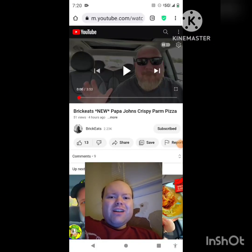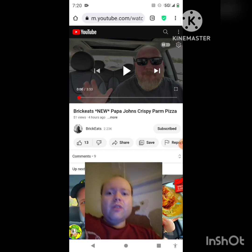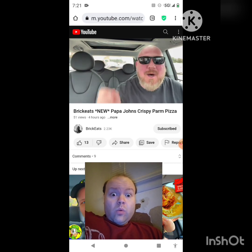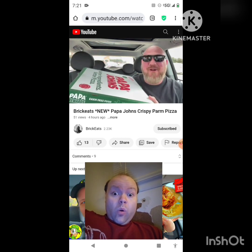Hey YouTube, it's Michael Lambert here. I'm back once again with another reaction video — reacting to Brick Eats. In this video, Brick Eats reviews the new Papa John's Crispy Parm Pizza, uploaded today. I'm going to react to it right now. Papa John's has a limited time pizza all about a brand new crust — the Crispy Parm Pizza — with parmesan and romano cheeses baked right into the bottom.